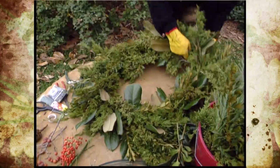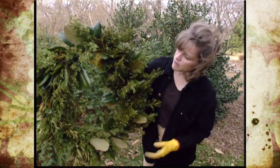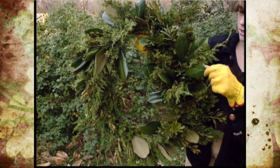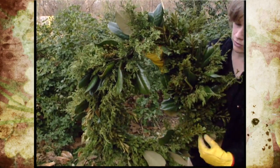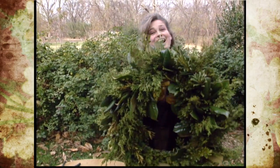I'll show you how it looks. We just put this together and we've basically used eastern red cedar, wax myrtle, and magnolia branches, and it makes a very nice looking wreath. It kind of has a bronzy tinge to it and this would be a wonderful addition for Christmas.